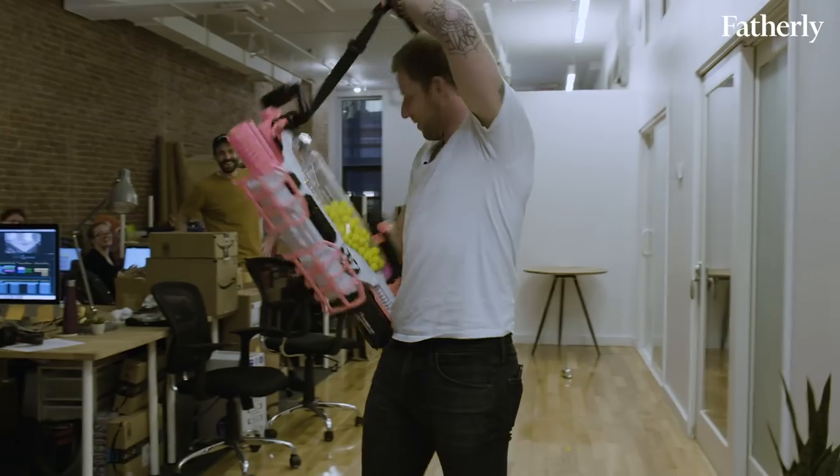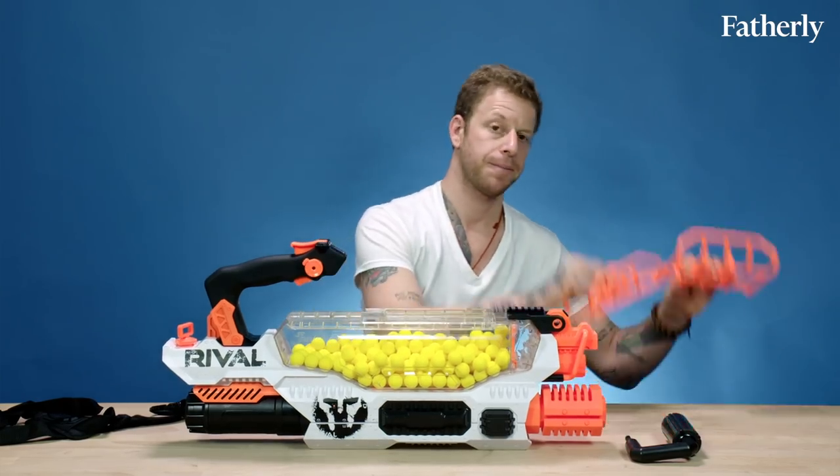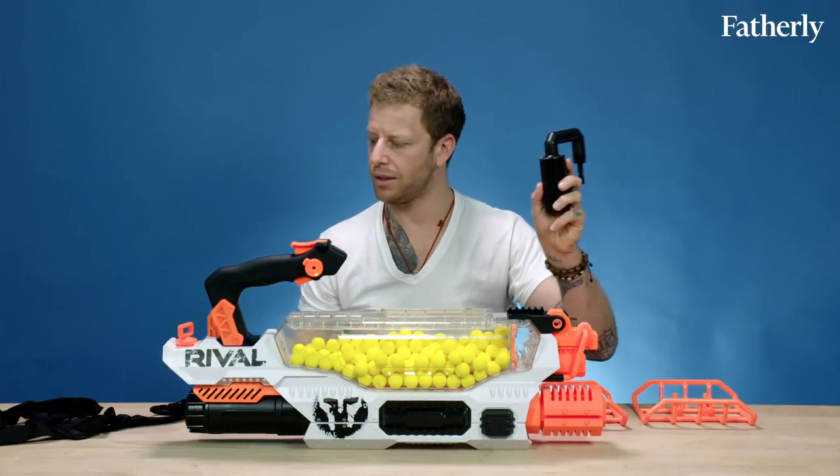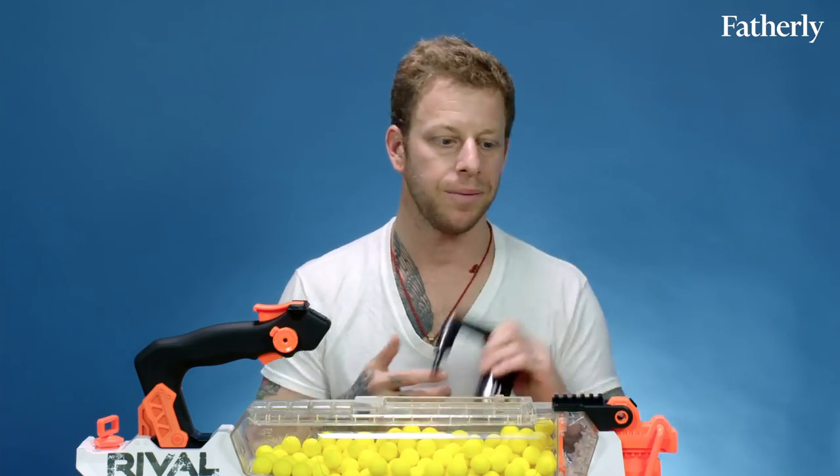That's what I'm talking about — the Nerf Rival Prometheus. So the Nerf Rival Prometheus MXV III-20K comes pretty much assembled. There are a few parts you need to put together: the feet, this handle, and the strap so you can shoot from the hip. First, the handle — you put it back here.